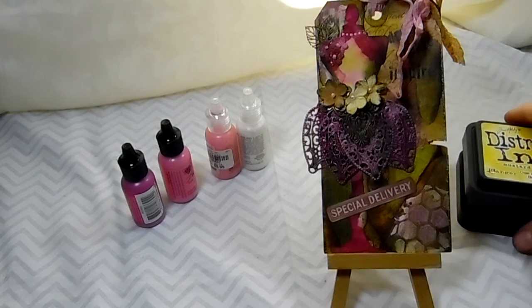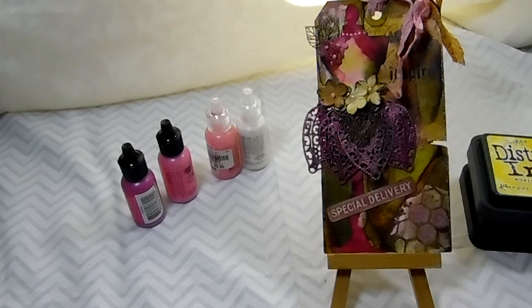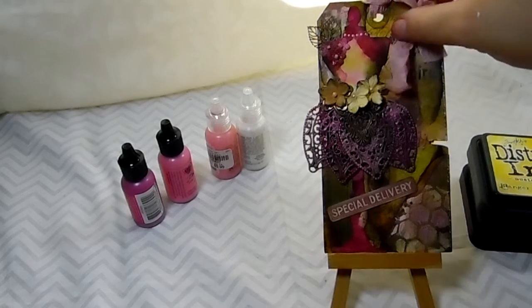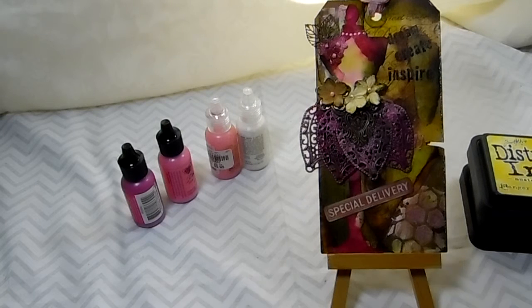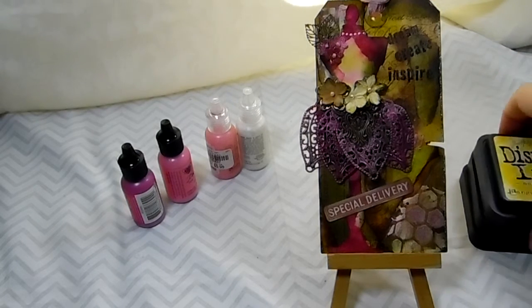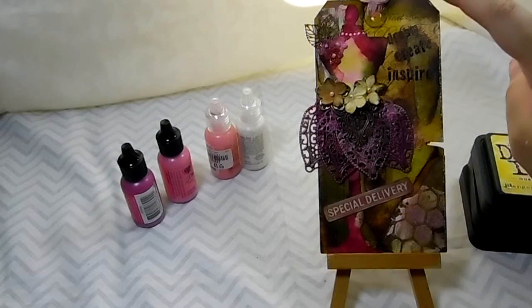I also used some Tim Holtz paper from my stash and layered it on there. First I did some distressing, then I layered on the paper. I did some stamping in the back using Tim Holtz Reflections, and I used the distress ink for my stamping ink, and did that in the background and on this part in the back.